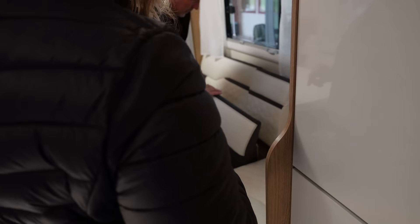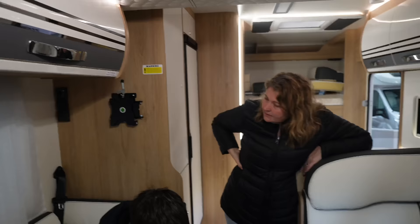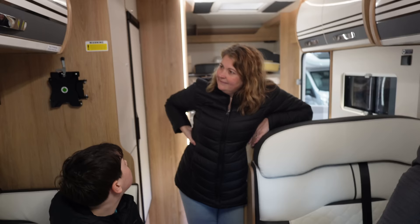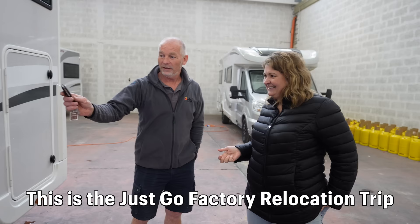Steve helped us work out how to turn the front lounge seats into travelling seats for the boys. There's no TV yet, but Steve says they will put TVs in before they rent them out when it gets back to the UK — your remote control lives here though, or it will soon. He then handed over the keys and we're free to go wherever we want in Europe, as long as we get the motorhome back to Just Go in the UK in 10 days time.